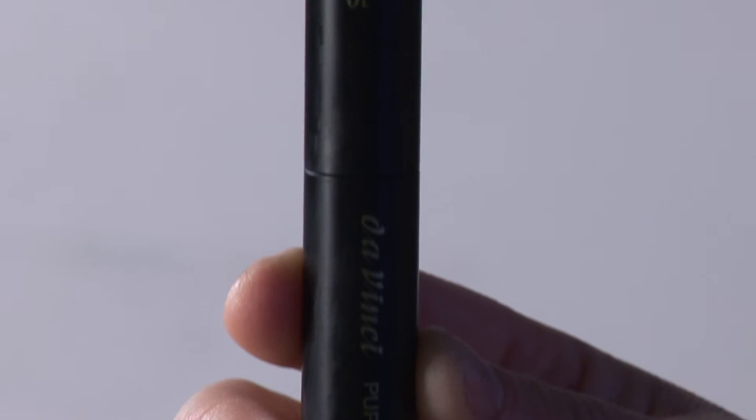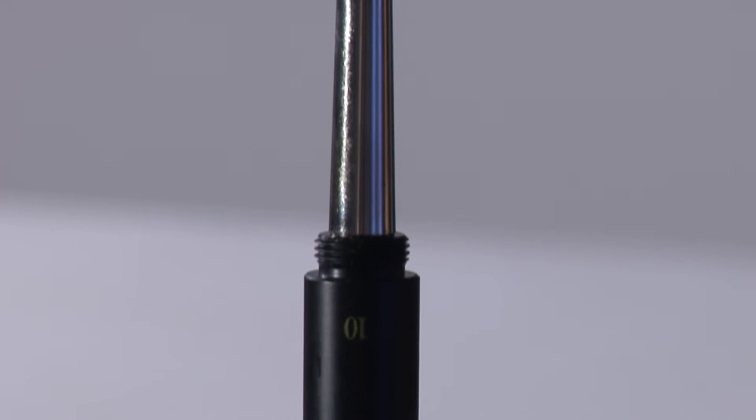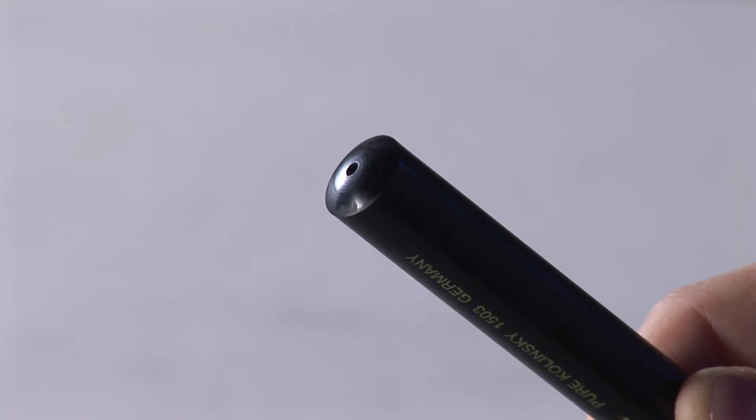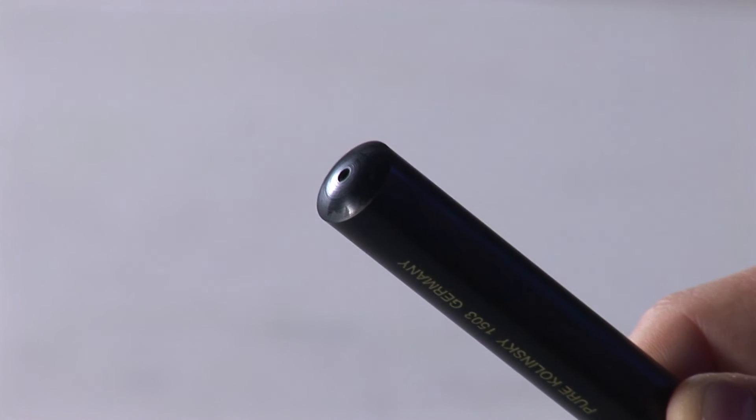Made from an indestructible outer casing, it gives excellent protection to the brushes, and with a ventilated hole in the cap, it allows your hair to dry out without any problems.